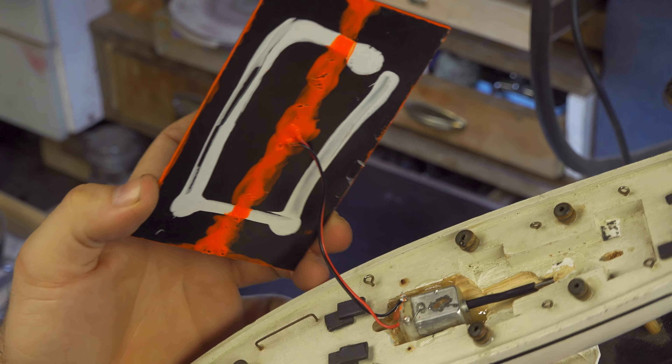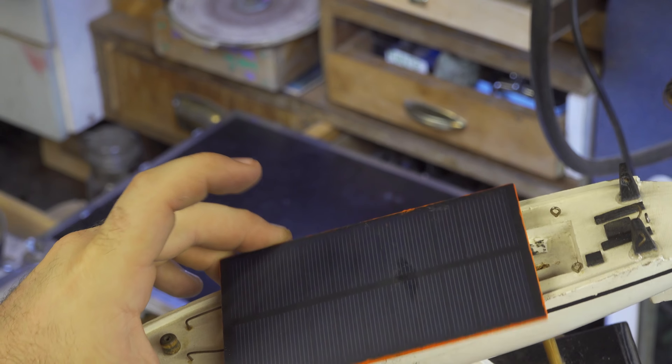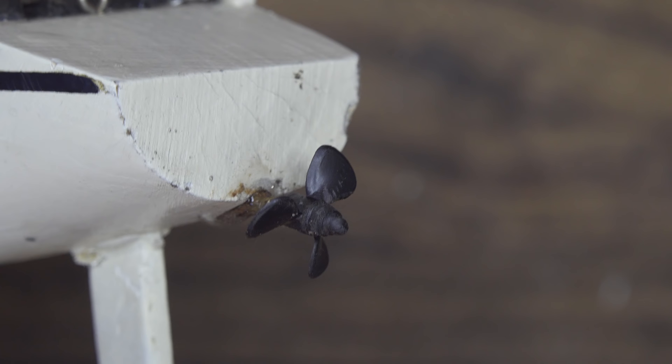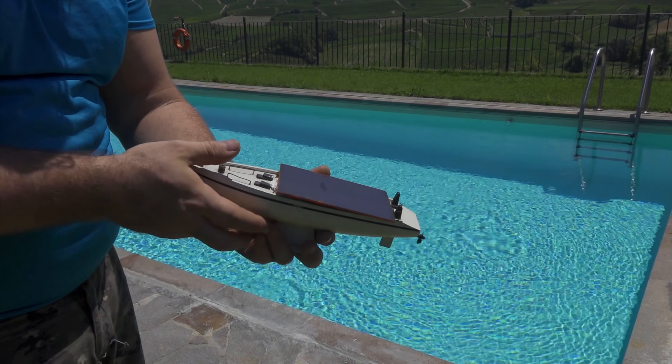With the soldering iron I solder the cables to the motor — positive and negative. If the motor spins in the wrong direction, you just unsolder the cables and connect them the opposite way. I bought a very small propeller at a local shop, the kind used in remote control boats. I cut away the excess stainless steel shaft — it's absolutely too long for this project — and glue the propeller in place at the back with some epoxy glue.